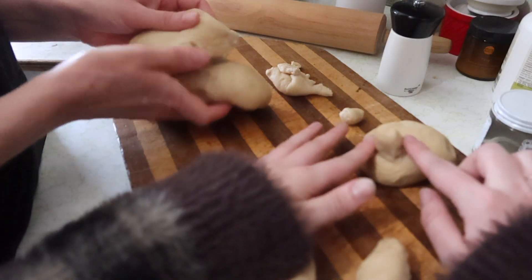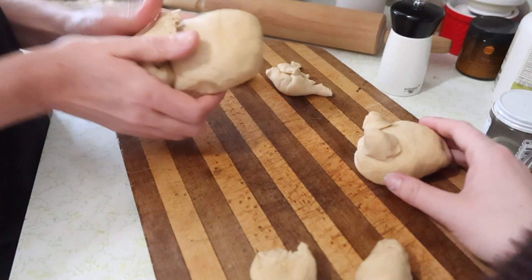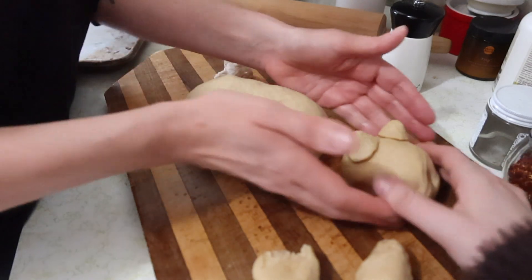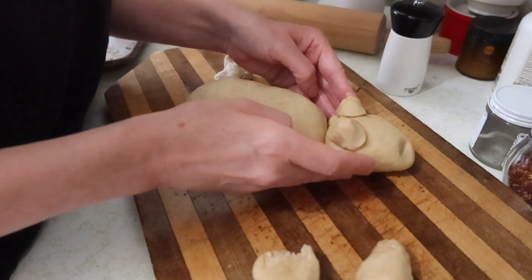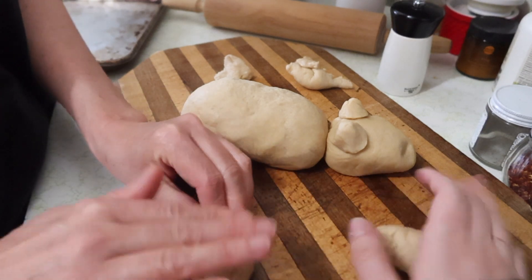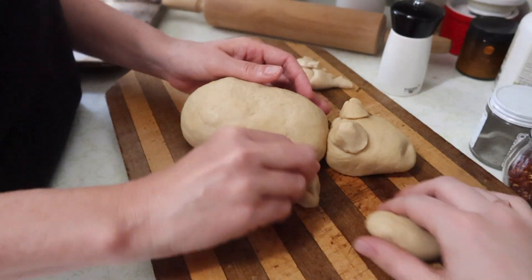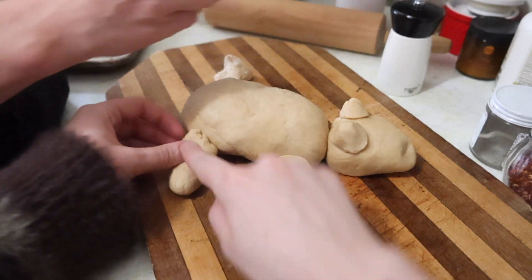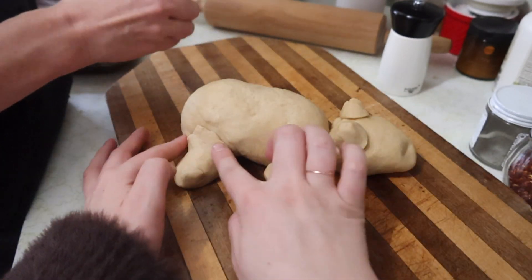Let's see, I might add this in. Does he have a tail? Just give him a lot more volume here — he needs to be fat. And now we're making legs.